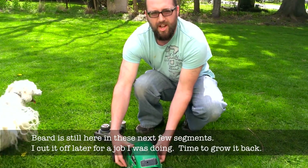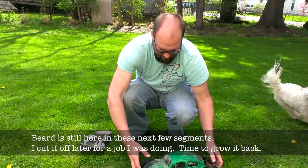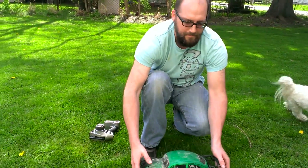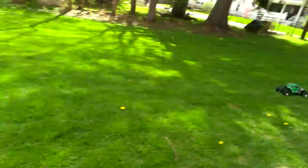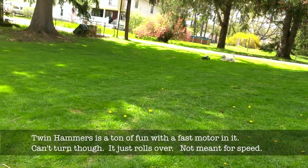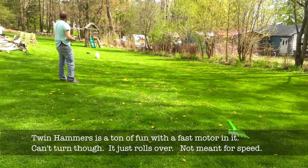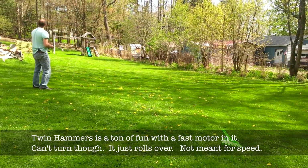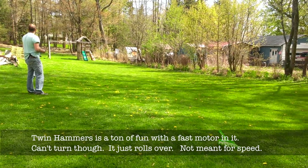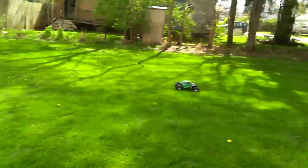This is the Twin Hammers with the KV6900 in it, so it's retarded.